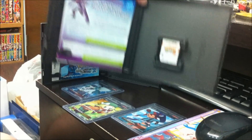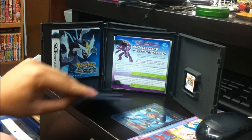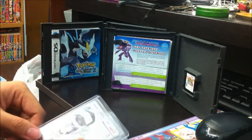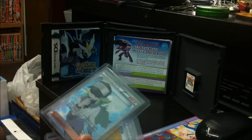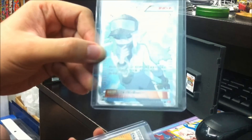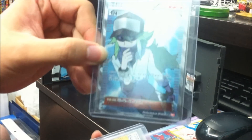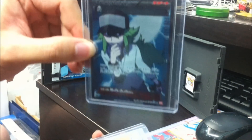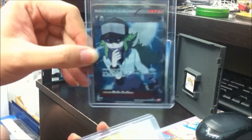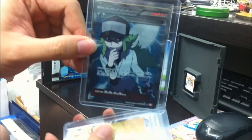I did say I would do a review video on the full art cards from the Japanese series. I've finally received my full art secret rare Japanese N card from the Red Collection. This is pretty rare, actually — basically nobody buys the boosters anymore, so it was quite costly for me.